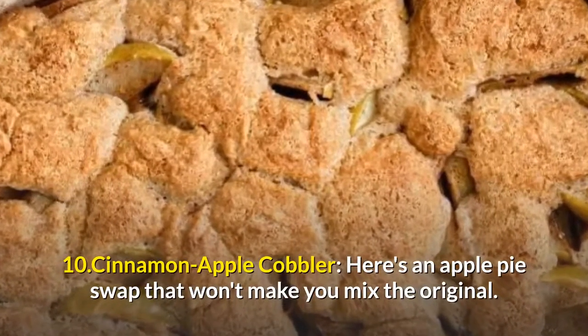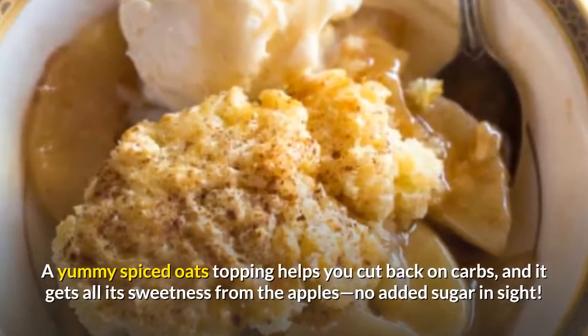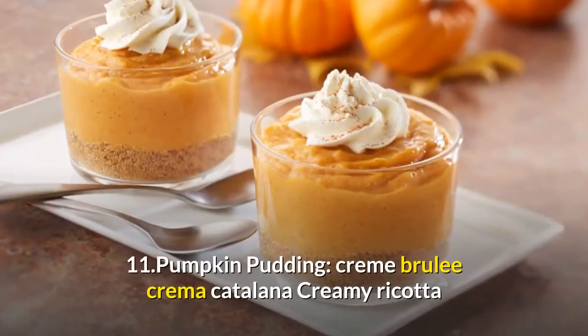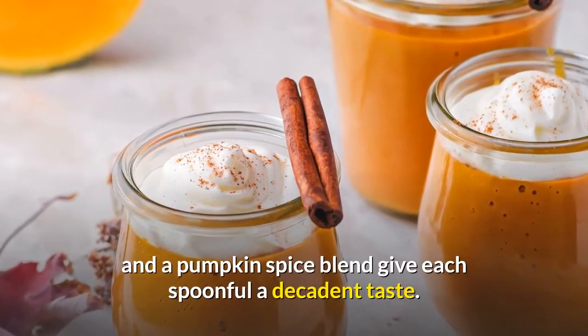10. Cinnamon Apple Cobbler. Here's an apple pie swap that won't make you miss the original. A yummy spiced oats topping helps you cut back on carbs, and it gets all its sweetness from the apples — no added sugar in sight. 11. Pumpkin Pudding. Crème Brûlée, Crema Catalana — creamy ricotta and a pumpkin spice blend give each spoonful a decadent taste.